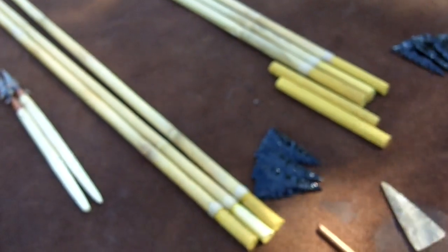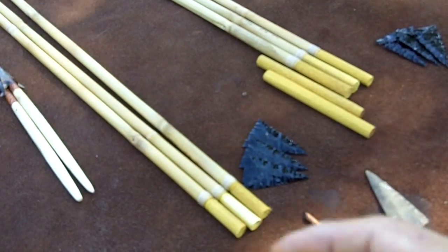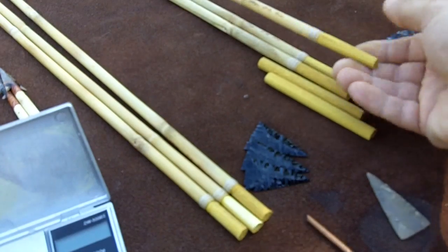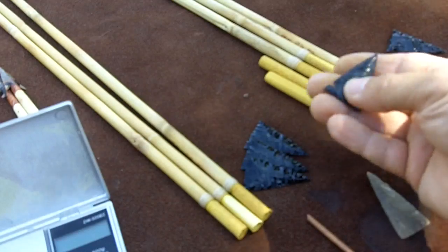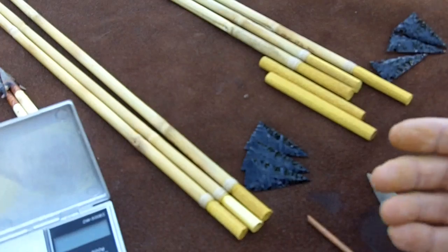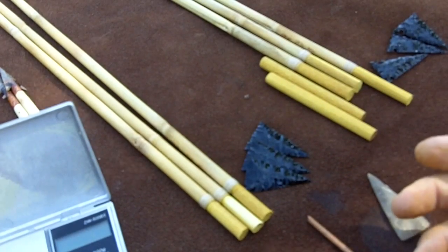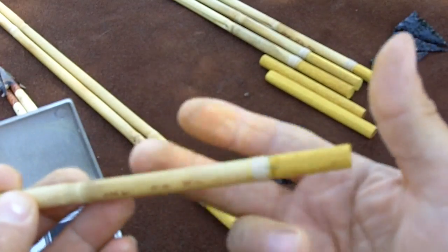These are arrows for hunting deer made of river cane. The foreshaft and the arrowheads together add up to about 100 grains. So at 408 plus 100 grains that's about 508 grains — it'll vary a little bit. About 500 grains is pretty good for a 50 pound bow at 28 inch draw, which means quite a bit is going to stick out beyond the bow.